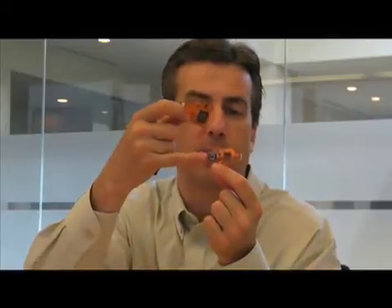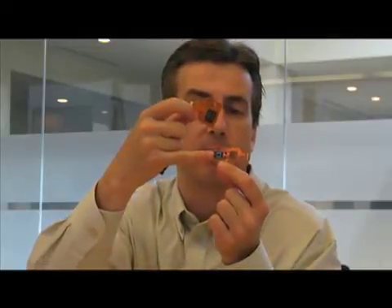I want to show you three sensors from three different cameras. This one I'm holding up right now is a typical sensor in the average consumer digital camera. It's a one-over-two-thirds inch size sensor, and you can see it's a pretty tiny sensor when I hold it up next to my little pinky fingernail.